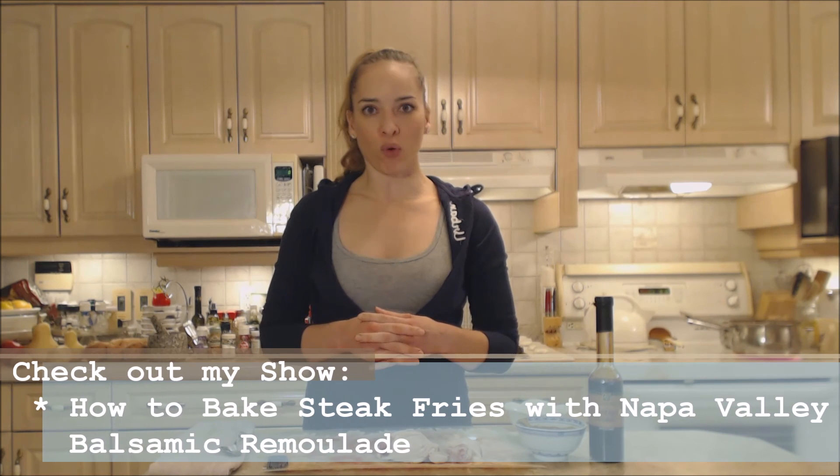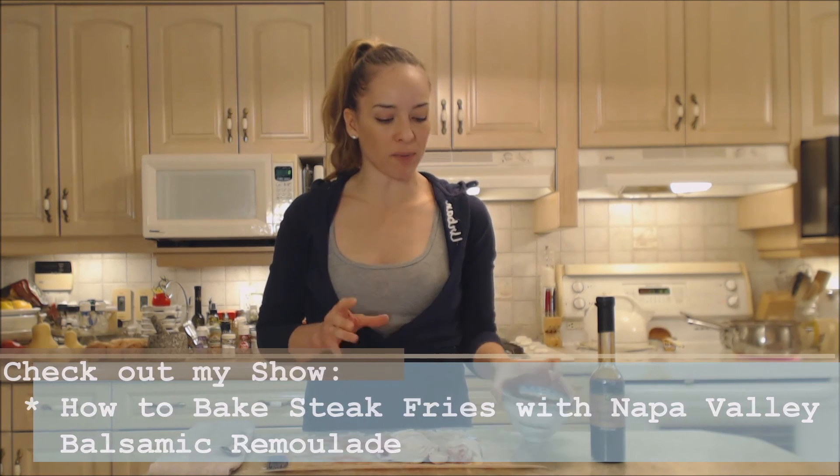Last night I made a beautiful Napa Valley balsamic remoulade and I used it with some beautiful steak fries. Boy was it ever tasty. But I do have quite a bit left and as I was saying last night, you could use that to put on chicken or fish.